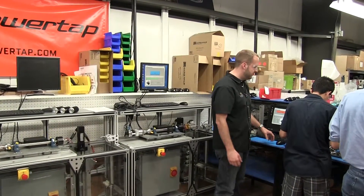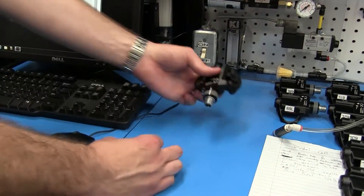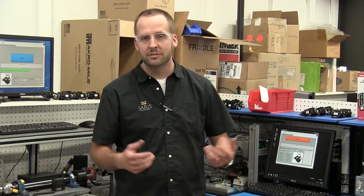Some of our quality checks: we have a leak check fixture where we actually put a vacuum on the pedal and we will check the seals and make sure that no water is going to get in the pedal — it's airtight and watertight.